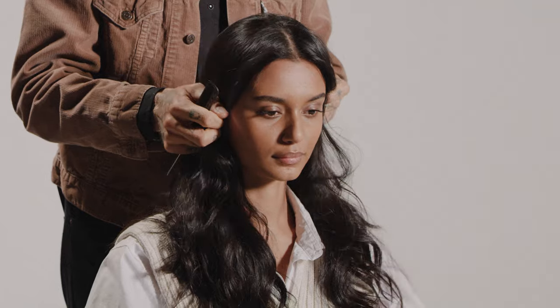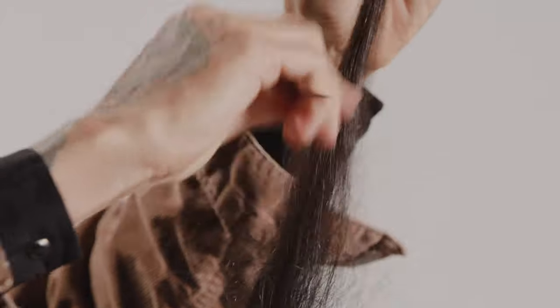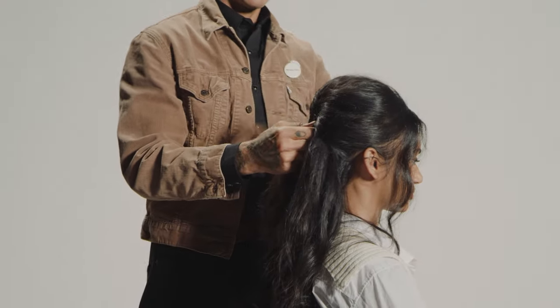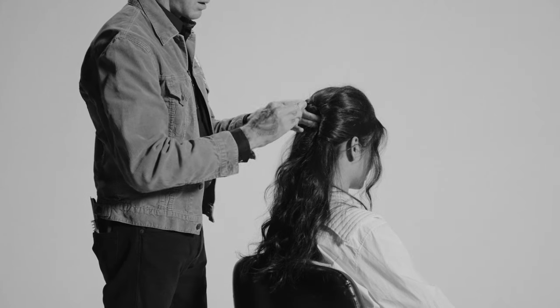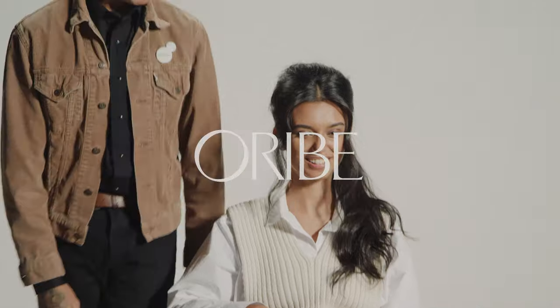Give you a little bit of volume and do a little half up, half down, adding a little bit of backcombing to the crown. And I'm just twisting it down like this, and we're going to crisscross them. And voila. Thanks, James.